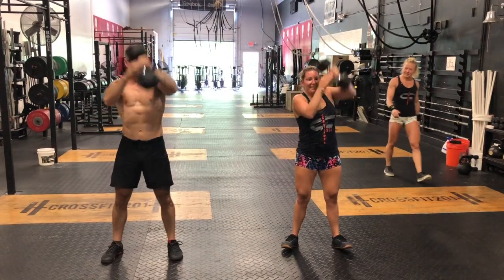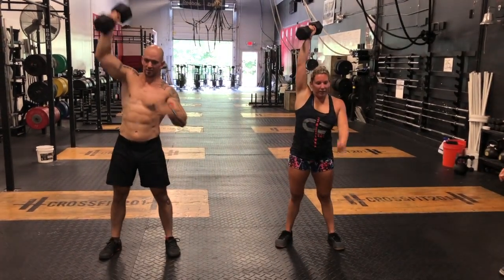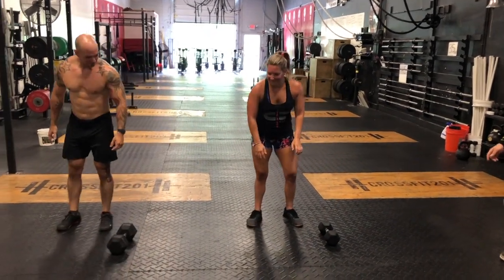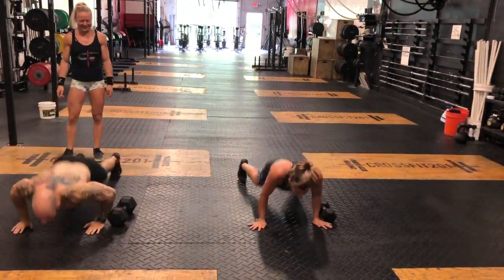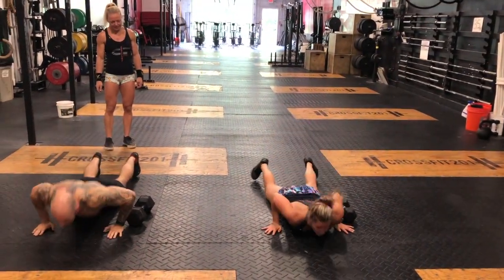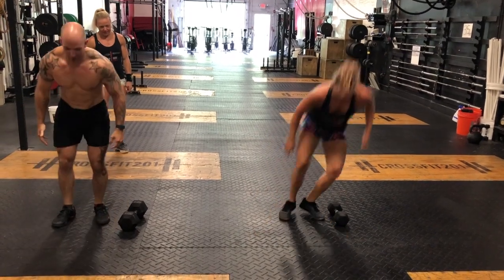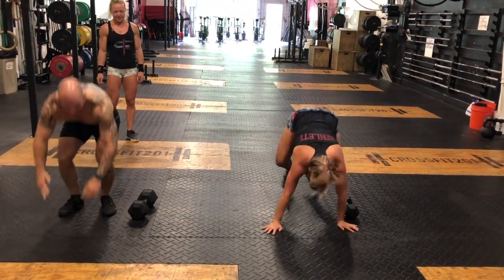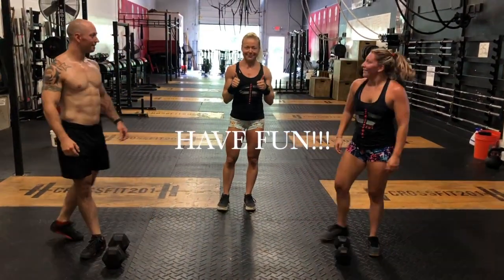Seven, seven, eight, nine, good, ten! This is where you want to discuss in advance. Two, three, four, five, six, seven, eight, nine — one more — ten! All right, have fun!